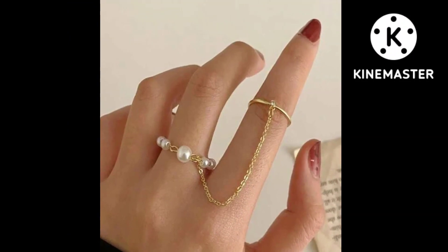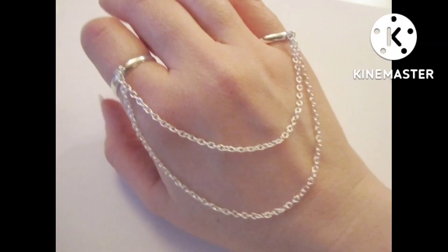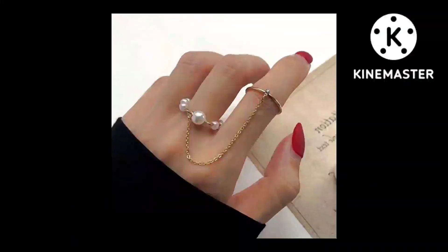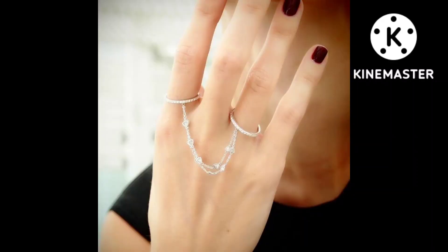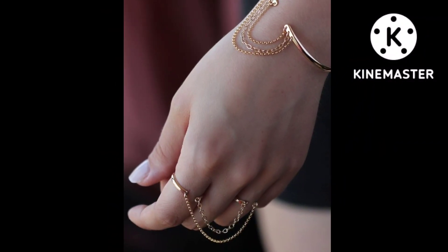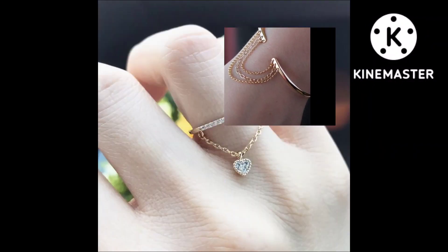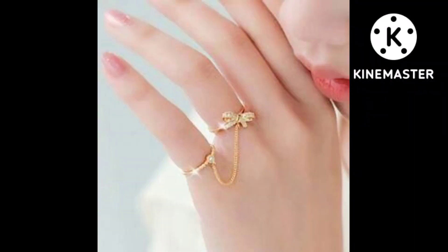Dear friends, in today's video we will look at different types of chain rings. A very elegant design is added, and all different ideas can give us training rings — different long chain rings and short chain rings, just like this one.